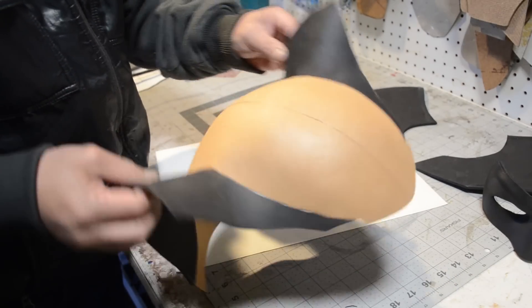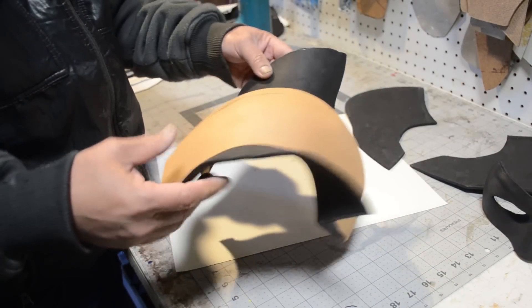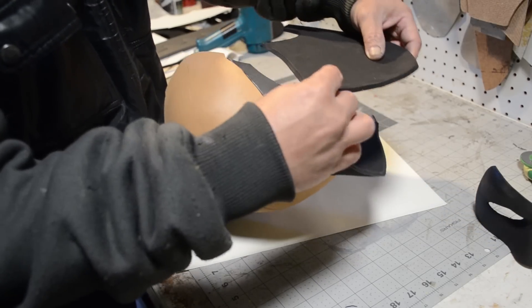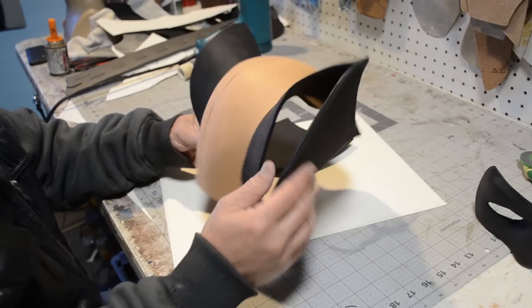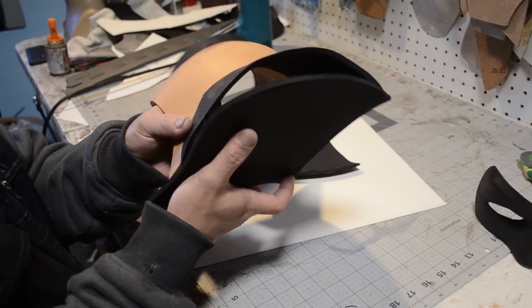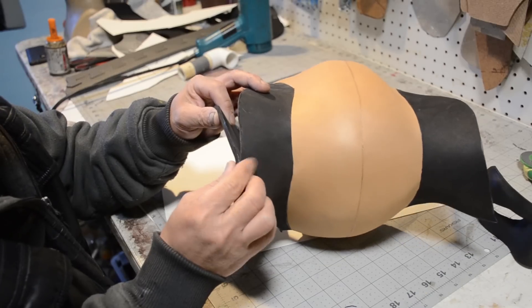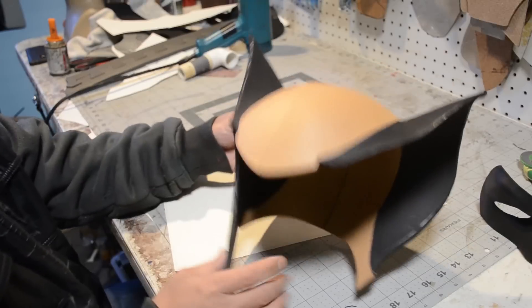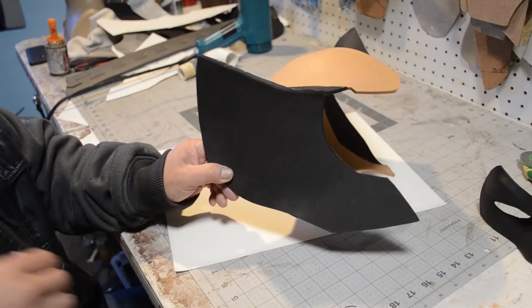Now that I've got my inner ear wings all attached to the center dome, I'm going to attach the outer ear wings — the side of the helmet. I'm going to start with the tip of the ears and work my way to the eyebrow area, then work my way to the back of the head. Take it nice and easy and you should end up with something that looks like this.